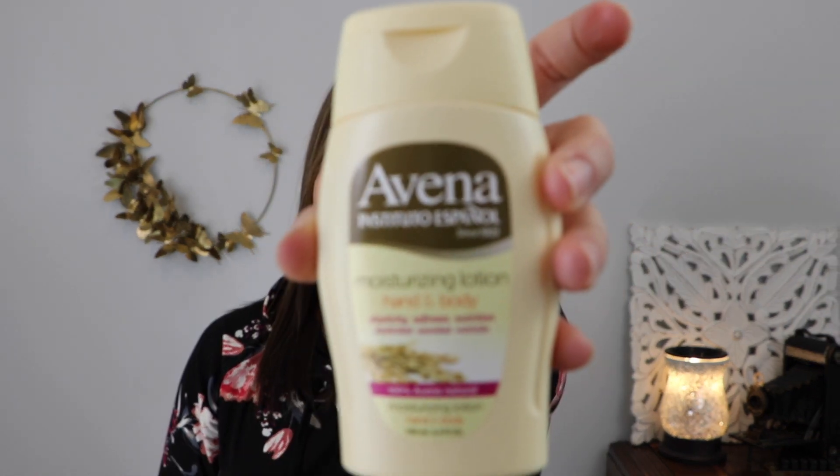The next thing I have here is by Aveeno and this is a moisturizing hand and body lotion. There is 3.4 fluid ounces in here. It smells a little bit like a bar of soap, so if you want just a plain clean smell, this is actually for you. And that's what this looks like.